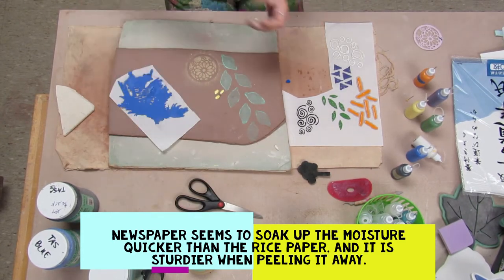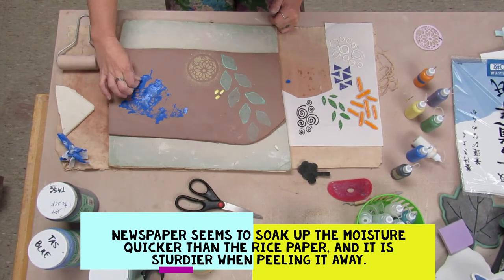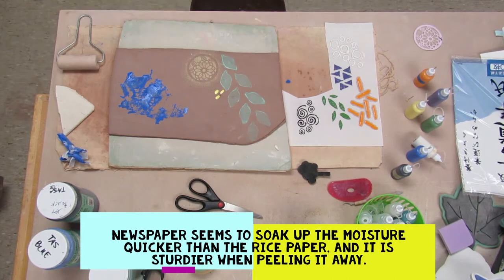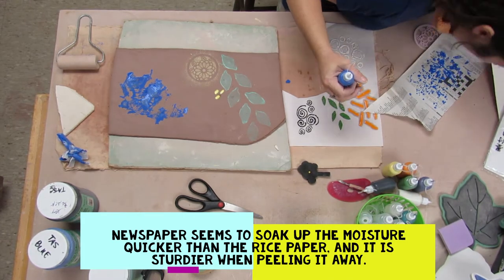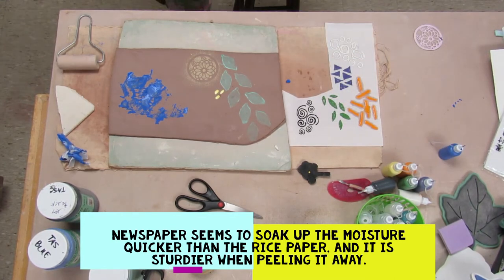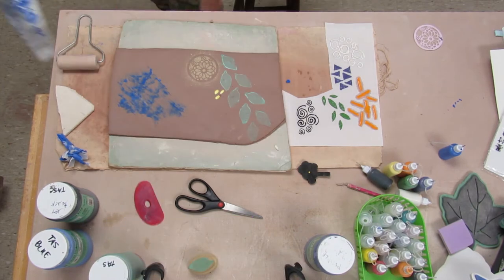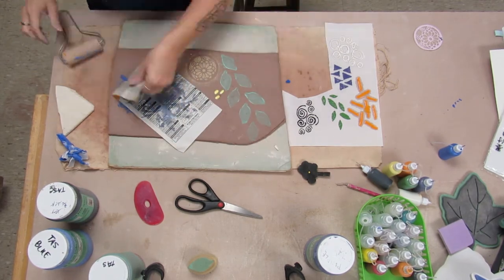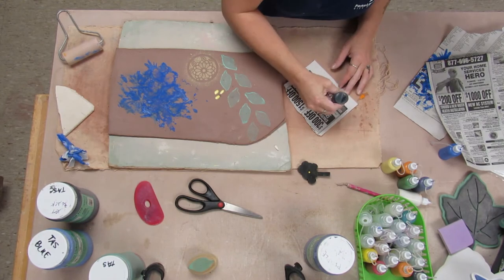Here's the attempt with the wet rice paper. You can see how it kind of just disintegrated when I tried to roll it — that didn't work out very well. I discovered that the newspaper works a lot better. I think it absorbs the moisture faster and it's also a lot sturdier, so even when I go and roll it onto the clay while it's still wet, it doesn't rip and tear like the other paper did.